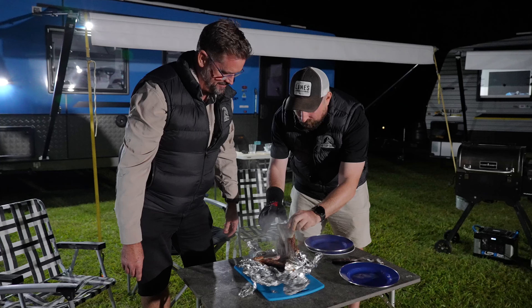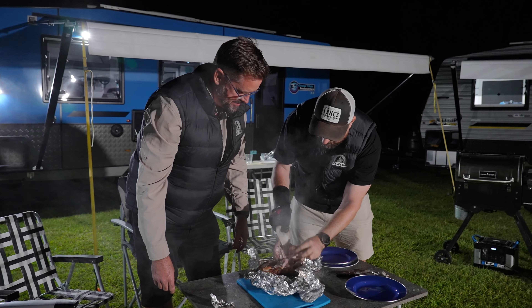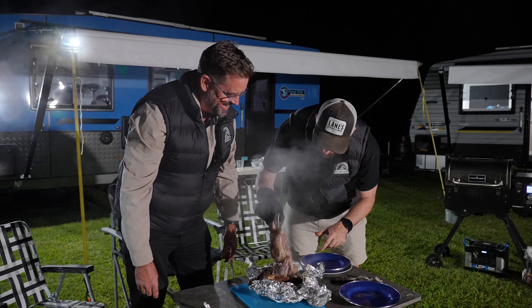Look at this. All right — I reckon we've done all right here. Look at that!